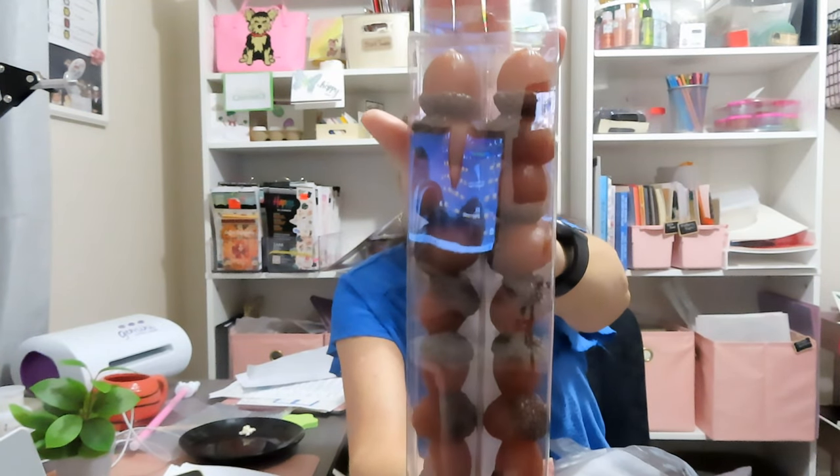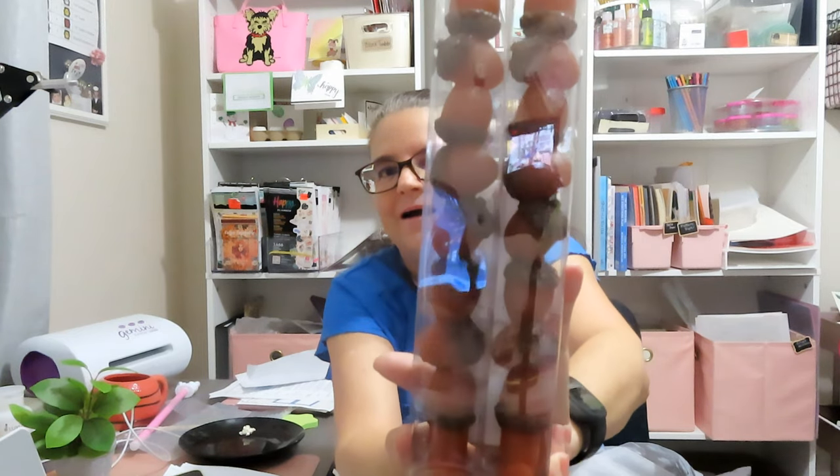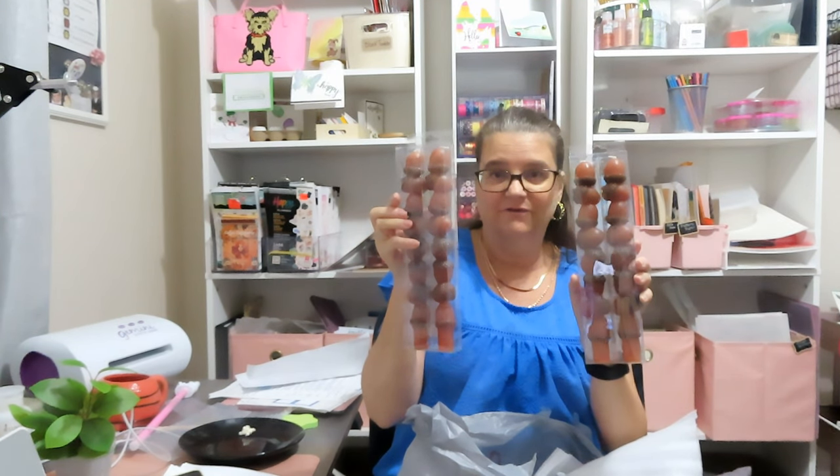I spent $24.26 at Michael's. I've been decorating — I had that acorn and squirrel area in my dining room with the green candles. I walked in and they had acorn candlesticks on sale for $5 a pack of two. They will be going on my tablescape, and I love them.